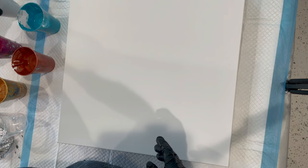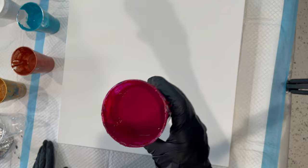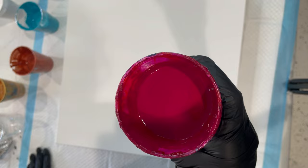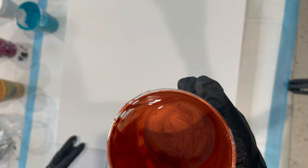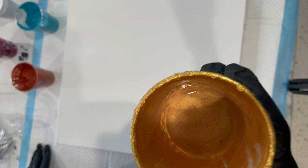We also have Liquitex Quinacridone Magenta — it was a little too light so I added Arteza's Bordeaux Red to it, making it a really pretty deep magenta. And then we have Golden's Copper and last but never least, DecoArt 24K Gold.